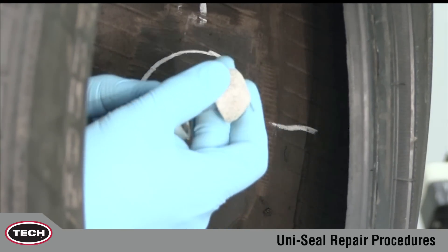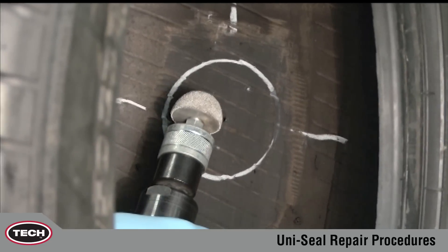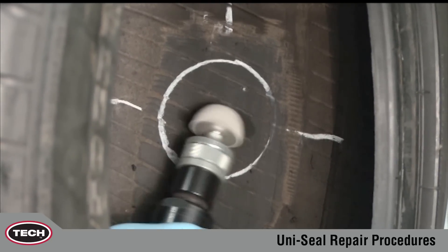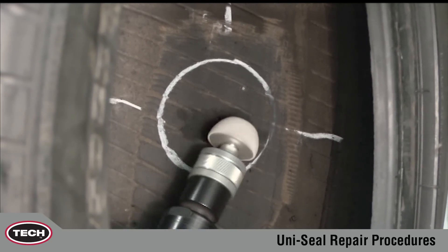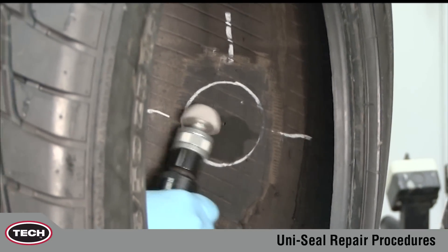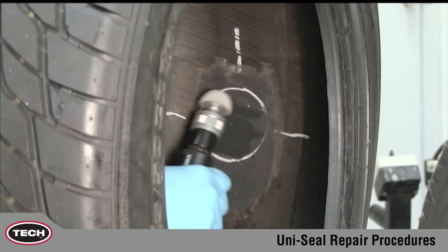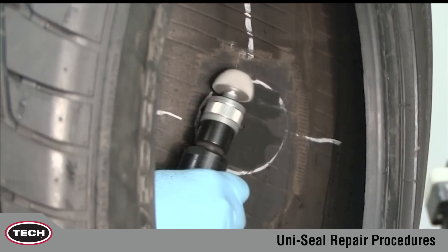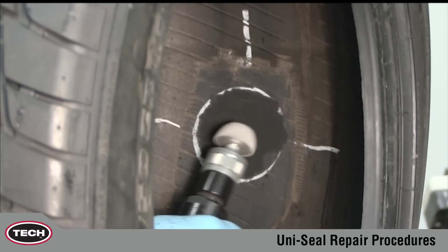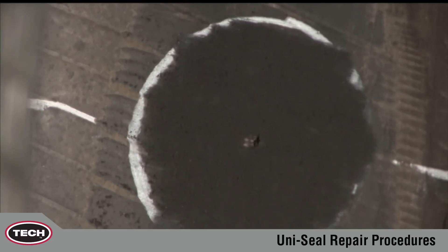Next, mechanically buff within the marked area using a low RPM buffer and an appropriate buffing wheel to achieve an RMA number one or number two buff texture. Do not exceed 5,000 RPM. If the speed of the air tool exceeds 5,000 RPM, scorching of the rubber surface will occur, which will greatly reduce the adhesion of the repair unit to the inner liner. Mechanical buffing ensures proper adhesion of the repair unit to the inner liner by creating a clean, textured surface.